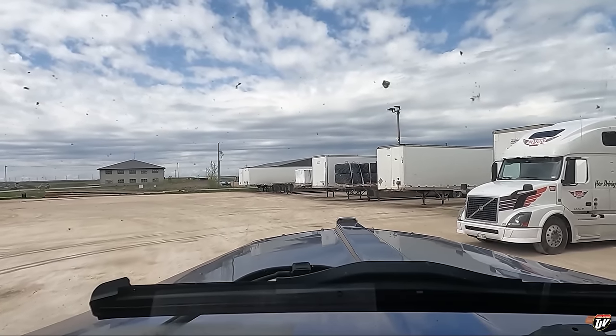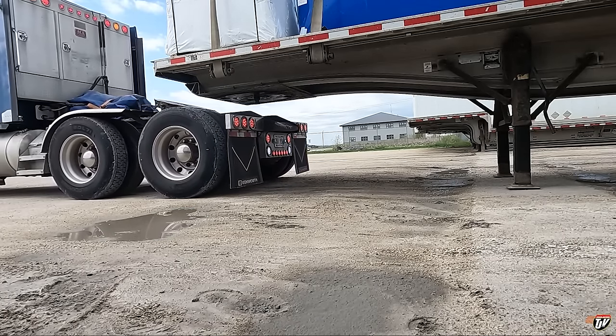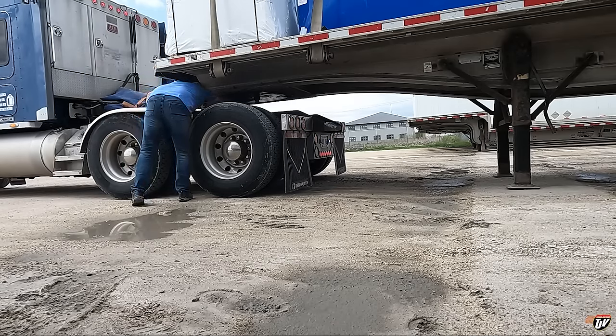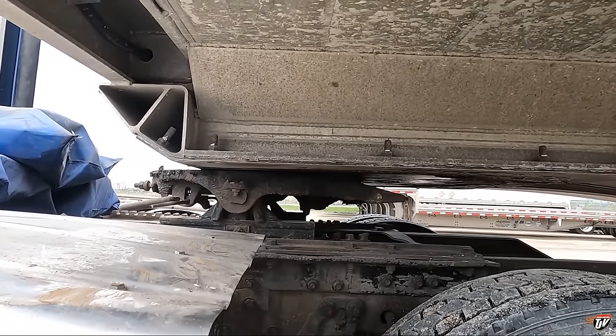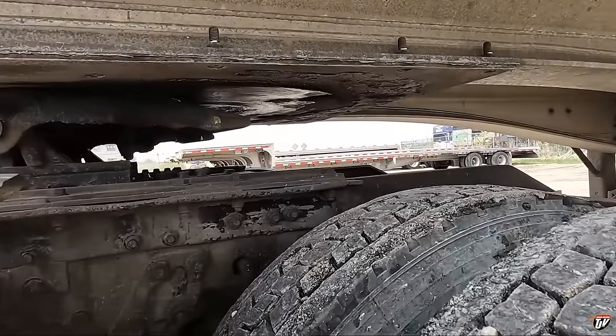Trailer 530, you're coming with me. So what I'm doing here is greasing the fifth wheel. I dropped the air down so that my fifth wheel wouldn't be touching the trailer, then I backed under the trailer and put those grease packets under there. Now I'm lifting up the suspension — that'll pop those bags of grease, and as I turn the truck it's going to grease the whole fifth wheel. Perfect.